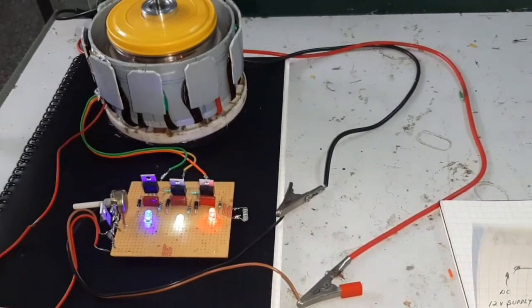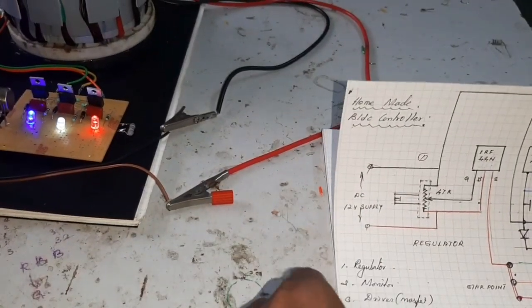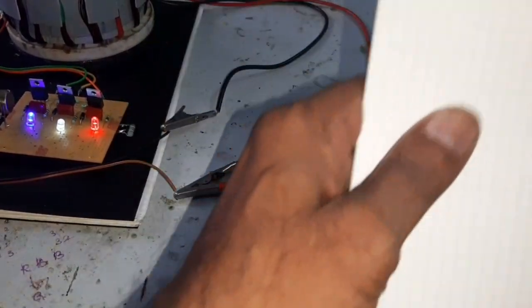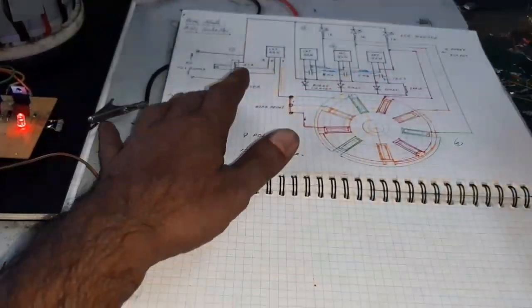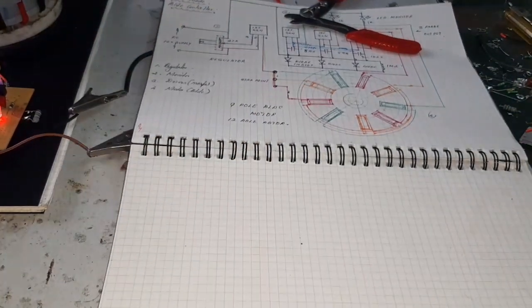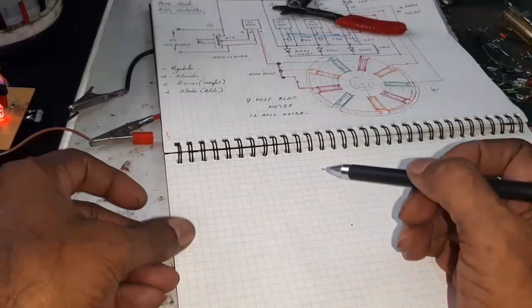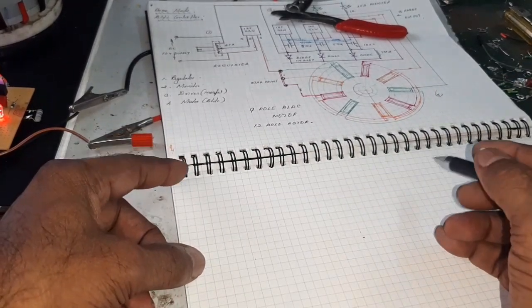Now I am going to explain. First, take 4 IRF44N MOSFETs.